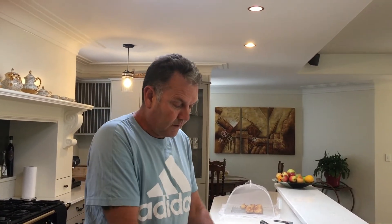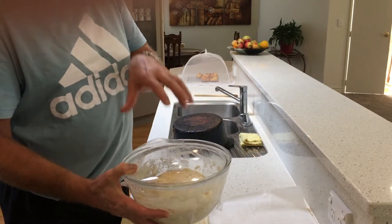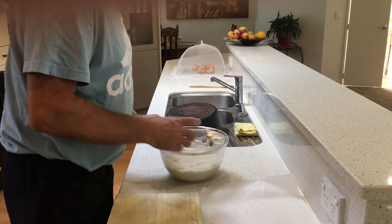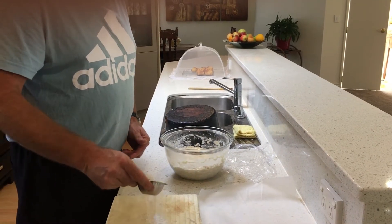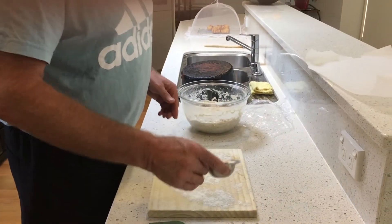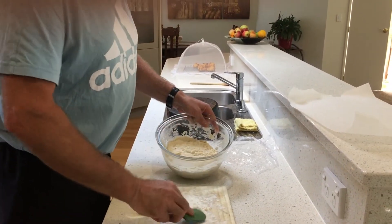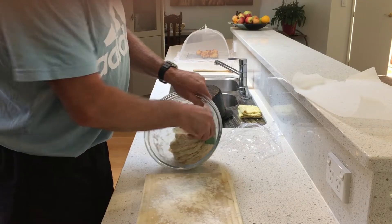It's been a couple of hours now, so we're going to take the glad wrap off the dough. As you can see, the glad wrap has actually risen as well — there's gas inside from the yeast. Take the glad wrap off and set it aside. Now you need to flour your board — be quite generous. You can also dab your spatula with a little bit of flour to help ease the dough out of the bowl.